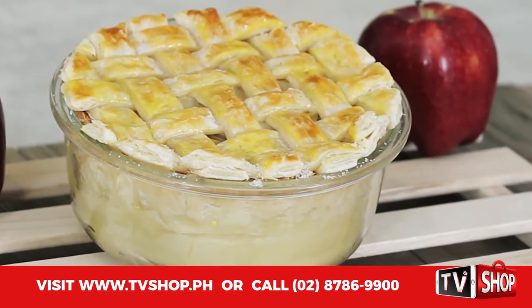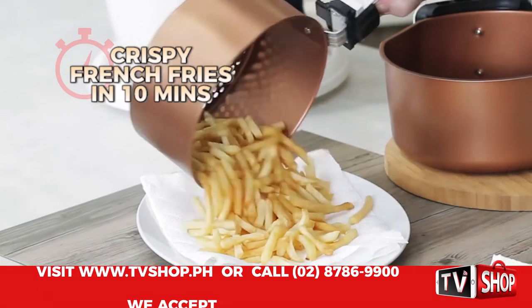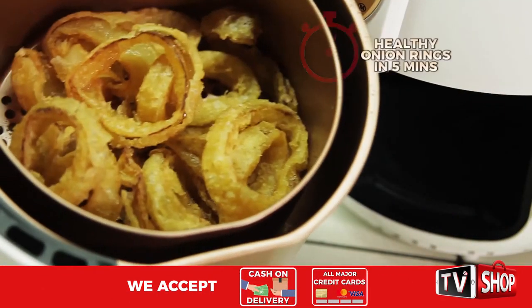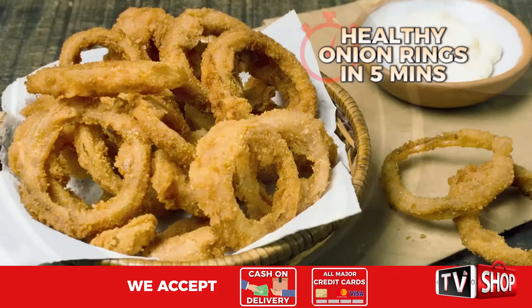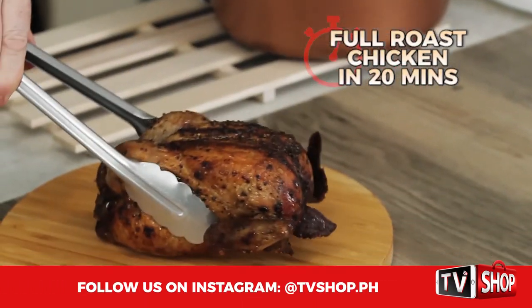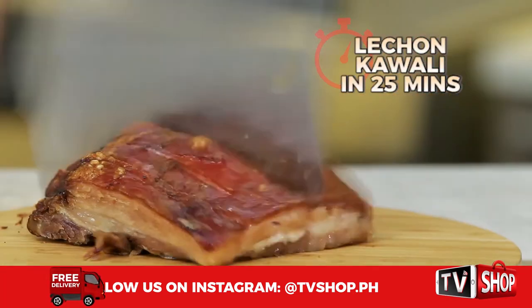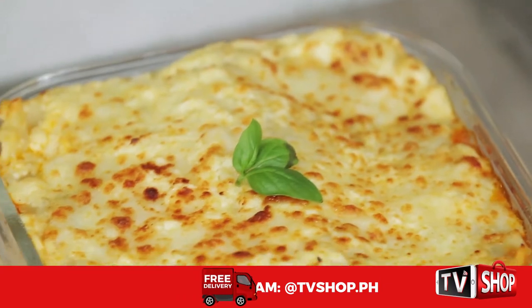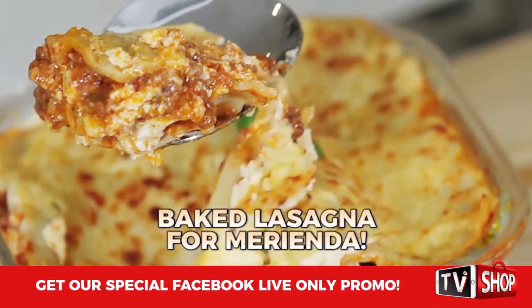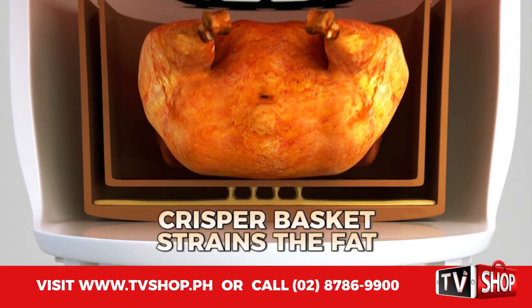Plus it not only fries — it grills, roasts, and even bakes up to 200 degrees Celsius. And it's fast: crispy fat-free french fries in only 10 minutes, air fry onion rings the healthier way in under five minutes, a full roast chicken in only 20 minutes, or lechon kawali in just 25 minutes. Or how about some baked lasagna for merienda? Yummy! And the crisper basket strains off all the fat.